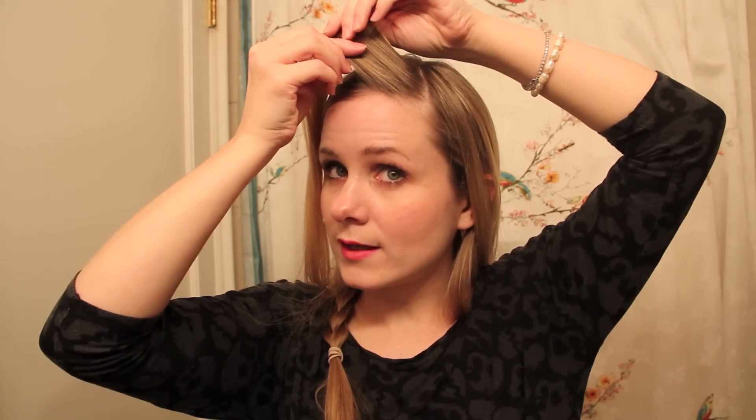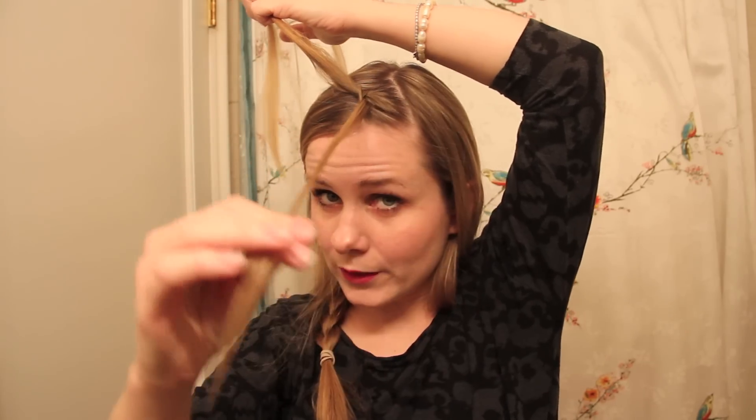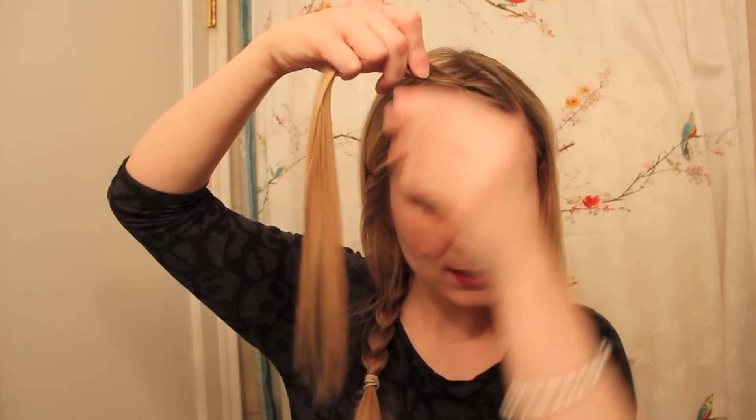Starting by taking a section here at the front of my face — a caterpillar braid is pretty much a two-strand braid where one section of the hair is always thicker than the other, and it's the thin piece that wraps over the thicker one. You kind of wrap it over and bring it through like a knot, and you bring it — slide it forward — and there's your first stitch.